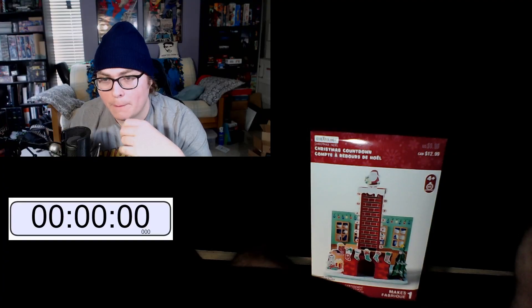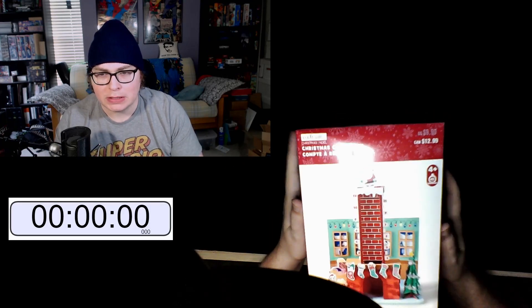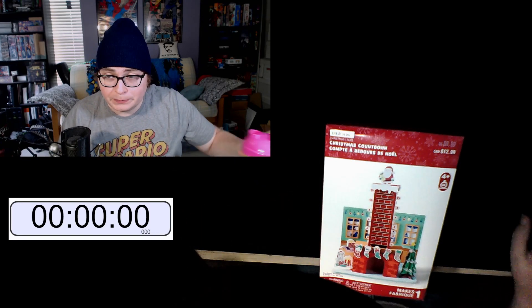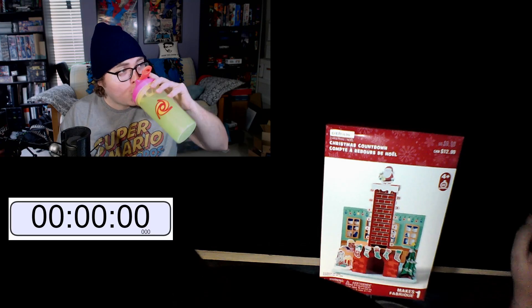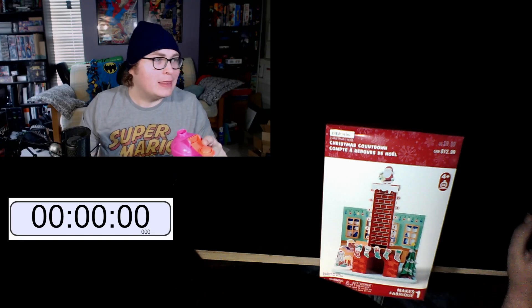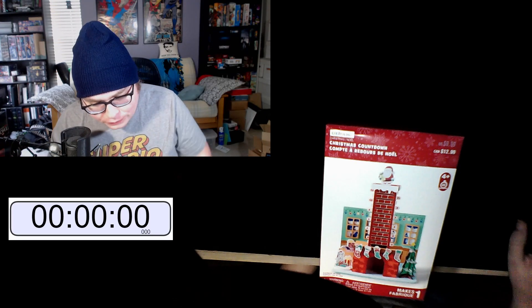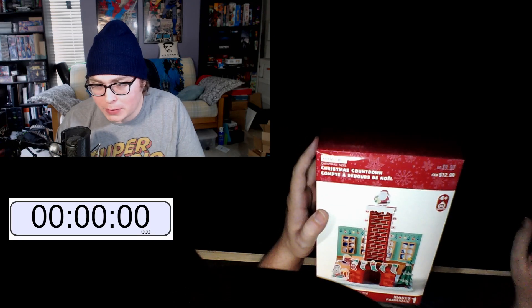The hand cam is an older camera — it might not even be a camera, it's probably a potato. We got the hand cam, it's a pretty shitty camera. We got a timer because I want to see if I can actually do this. This is going to be silly, but I think it's going to be good fun.